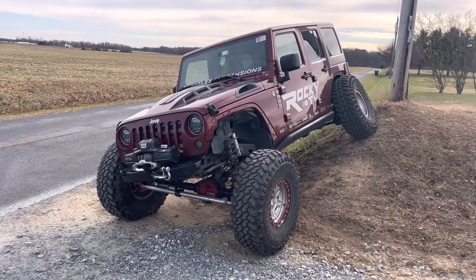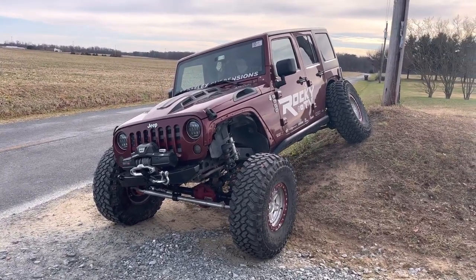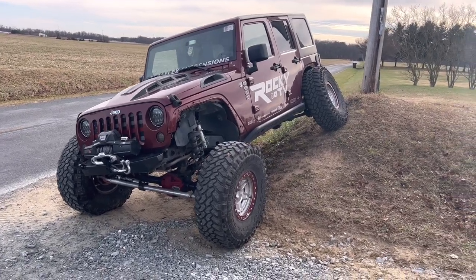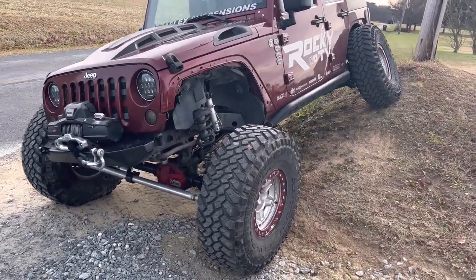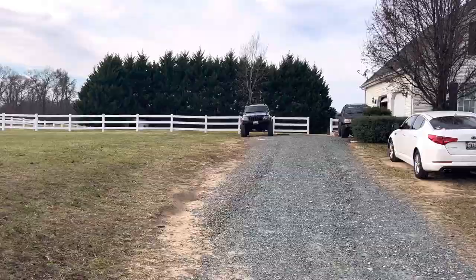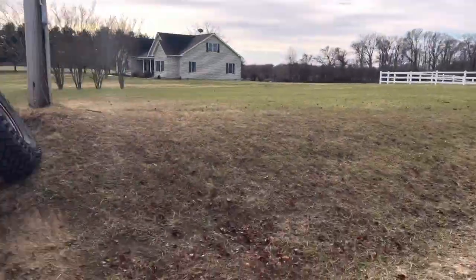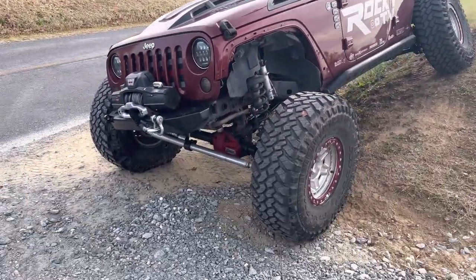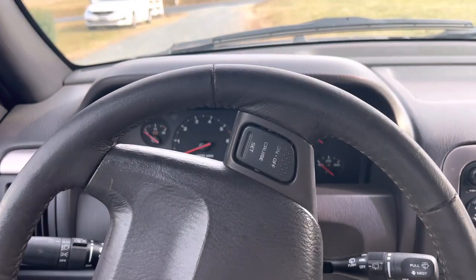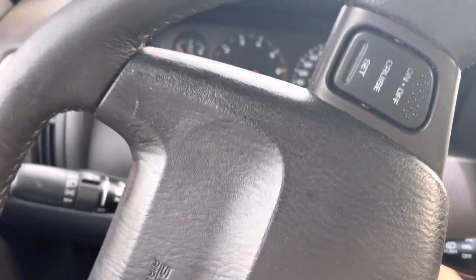It's flexed a decent amount but nothing insane. It does the job and looks good because it's so wide flexed out. I can't wait to see the Grand Cherokee look like that. Comment down below — which one do you think will flex more, the Grand Cherokee or the Wrangler? I think it's going to be the Grand Cherokee. Let's hop up there and see.